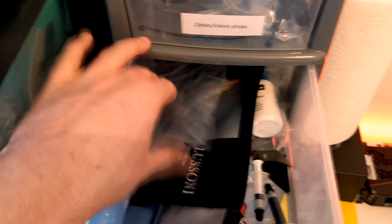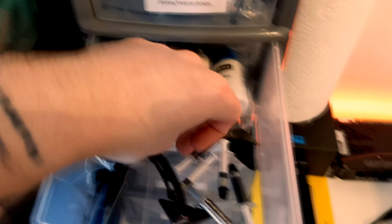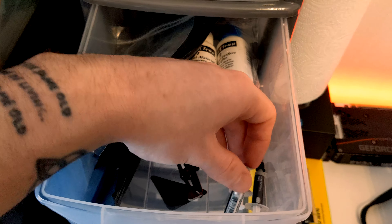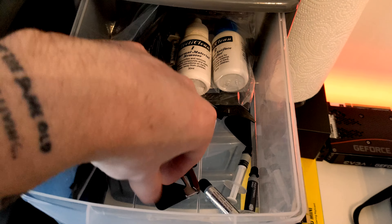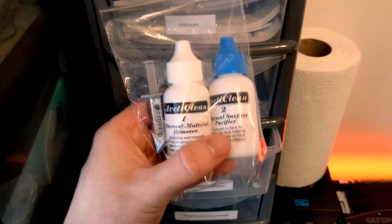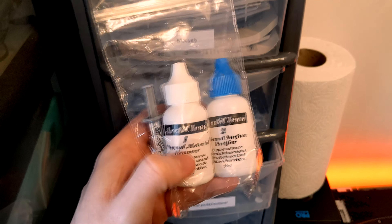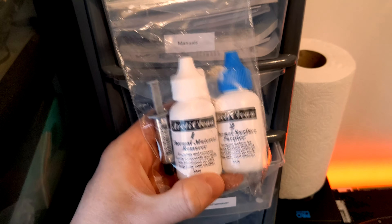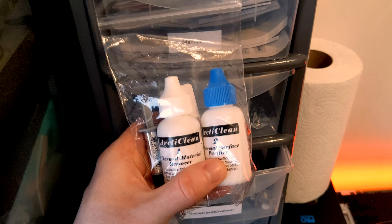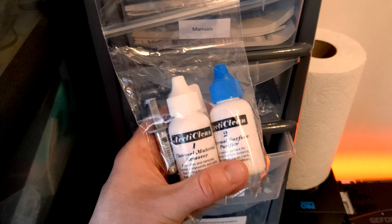Thermal paste galore — I've had so many coolers and they all come with different thermal paste. We've got Noctua thermal paste, Master Gel, Cooler Master, some with no brand on it, and Arctic Silver. And we've also got thermal paste remover — the Arctic Clean two-part remover, which is so good. I use it whenever I'm cleaning CPUs or coolers. You use the first part to remove the thermal paste, then once you've cleaned it off, the second part purifies the surface and gives it a really nice shine. I highly recommend it.